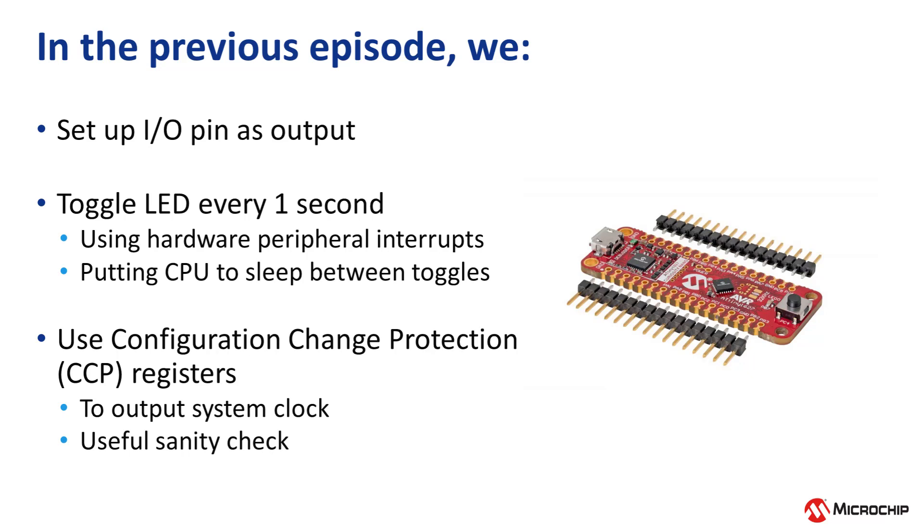We also used configuration change protection, CCP, registers to set up the system clock, and to also output the clock, which is a useful sanity check when setting up a new project to be sure the clock is what you expect it to be before setting up peripherals and writing your application code.